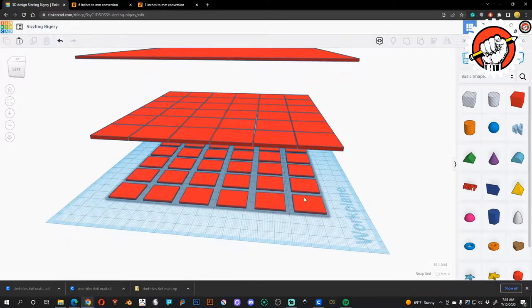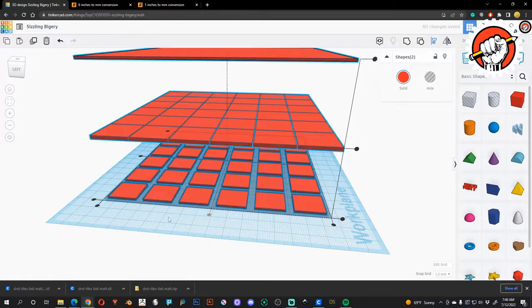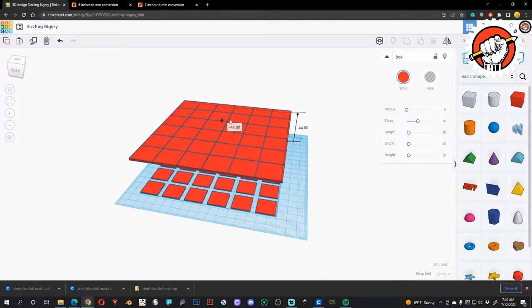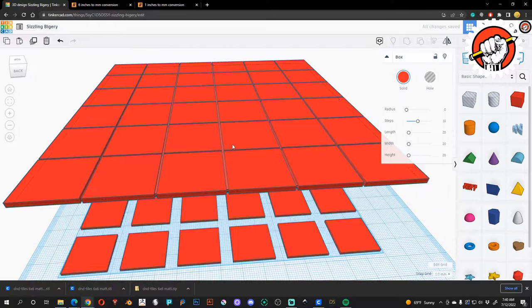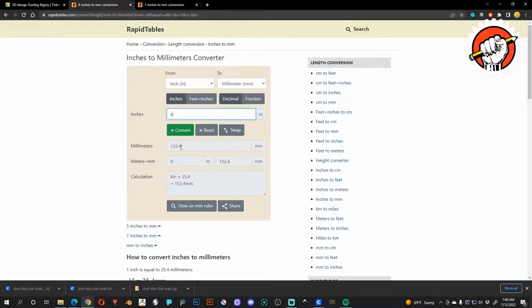Now the fun part begins. We take the whole grid section and align these guys to the center of each other. When you slide it down over the shadow you can see it's smaller than the base plate, so we need to take the whole section and resize these guys. I want just a subtle lip without much overhang — just enough to create balance. We'll set both dimensions to 152.